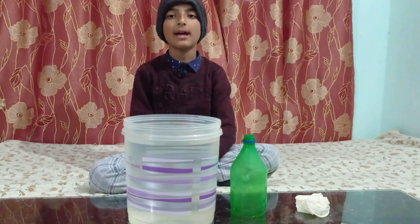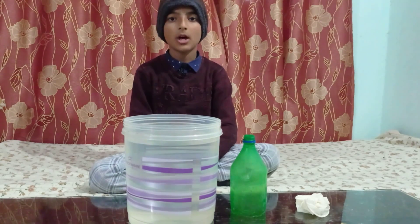Hello friends, I am Davik Singh. Today I am going to present an experiment of air occupies space. Now let's start.